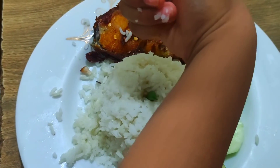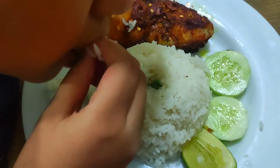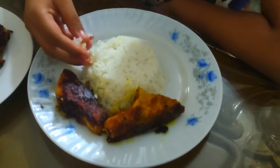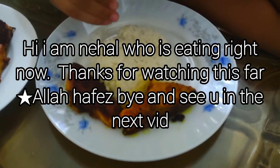Please don't forget to subscribe to our channel for more recipes.